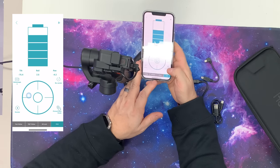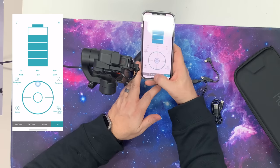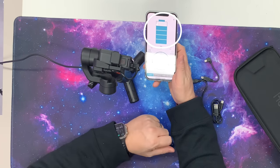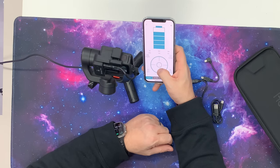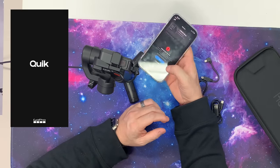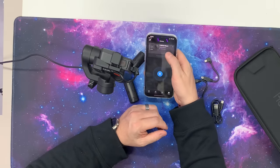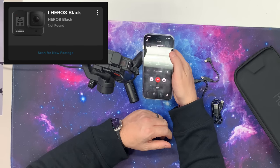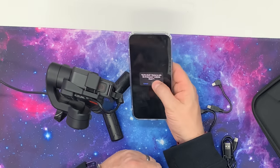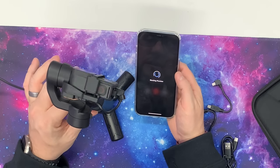You have photo or video mode, point of view, all lock, pan and tilt follow, and pan follow. It tells you the state of the battery as well. I wish there was some kind of incorporation with GoPro so you had the actual display here. One of my favorite things about the GoPro Quick app is the fact that you can see what's on the GoPro. If we go to the GoPro Quick app, you can see my GoPro shows up there — it's the Hero 8 Black. If I click the Enable Preview button, it's going to start a preview showing me what's actually on the GoPro.